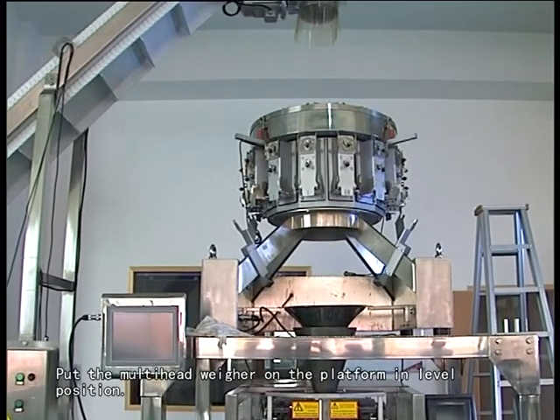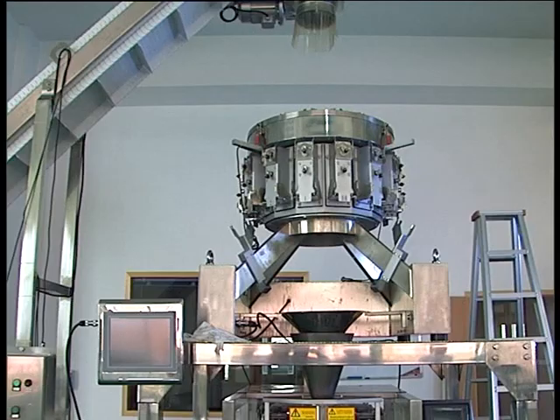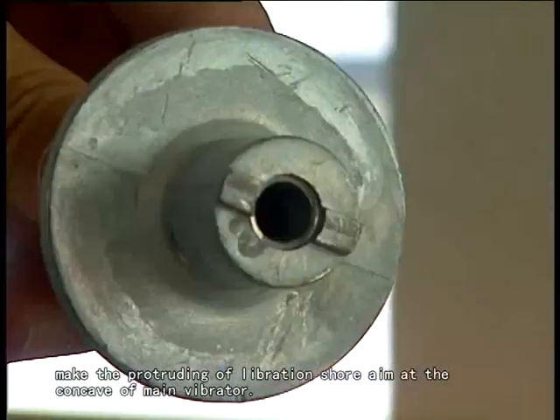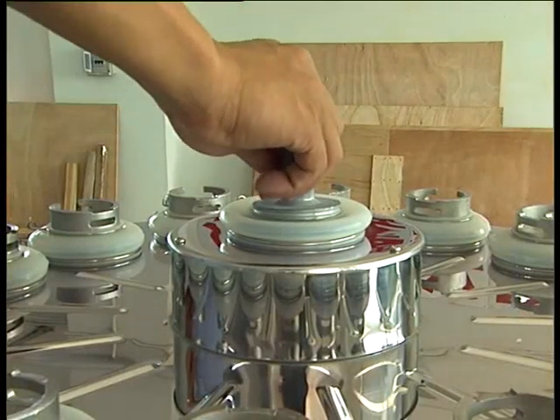2nd step: installation. Put the mounting head wheel on the platform in level position. Put the libration shore into the main vibrator hole, making the protruding of the libration shore aim at the concave of the main vibrator.